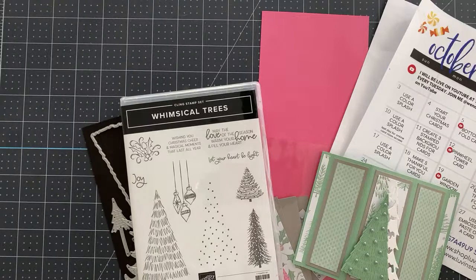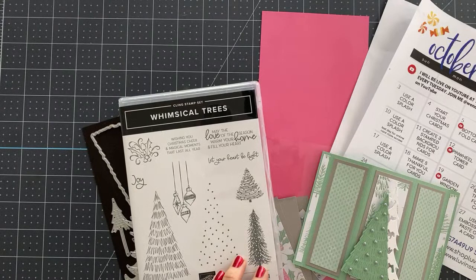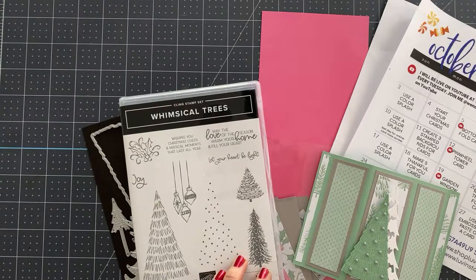I'm just pulling my computer up because I tried to print the list for the big sale coming tomorrow from Stampin' Up, and for some reason my printer wouldn't print it. So I'm going to pull it up here and give it a look-see and see if there's anything amazing we need to talk about.